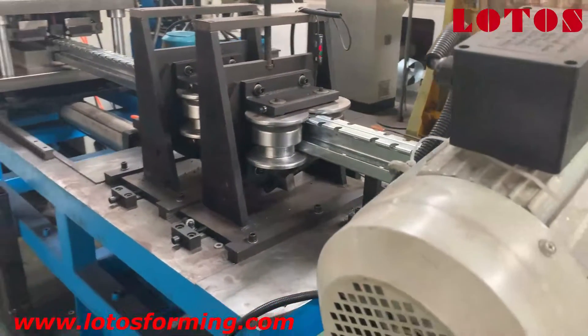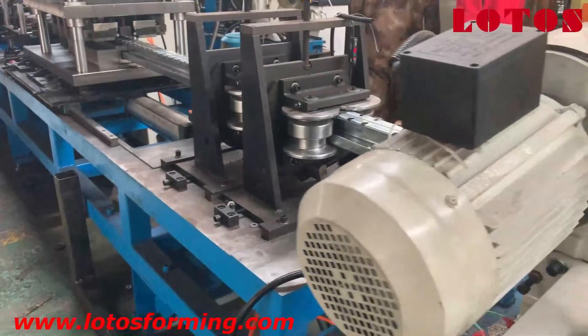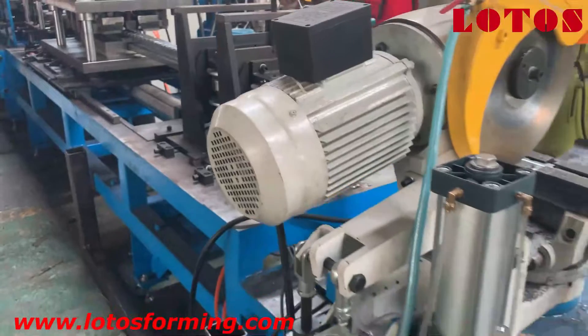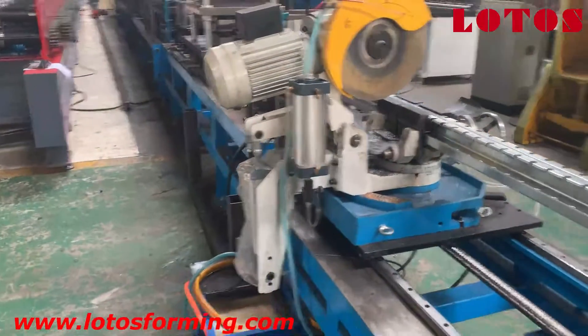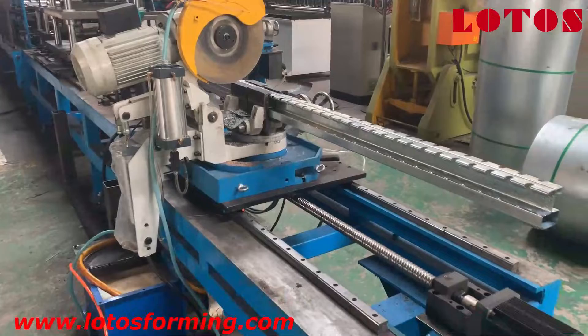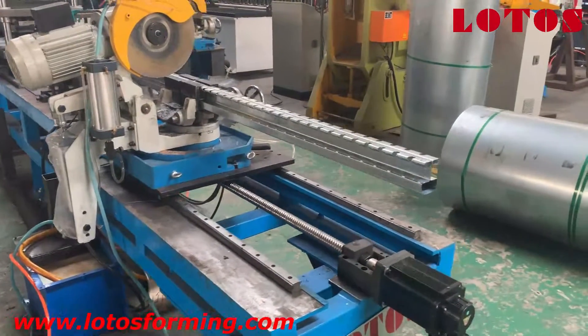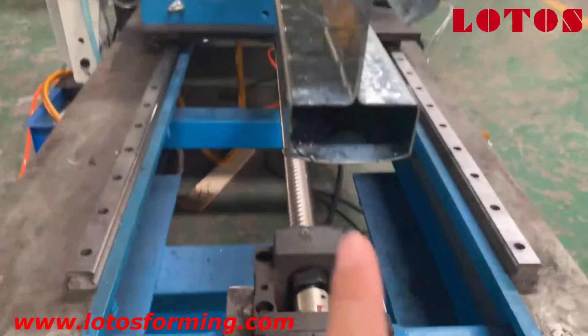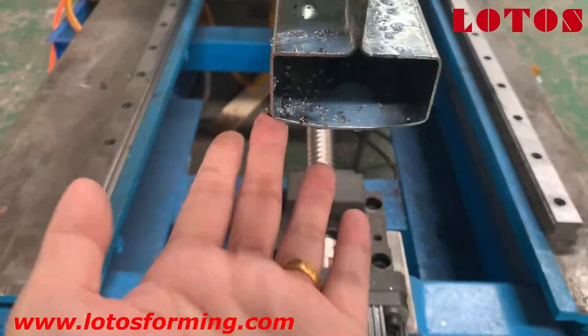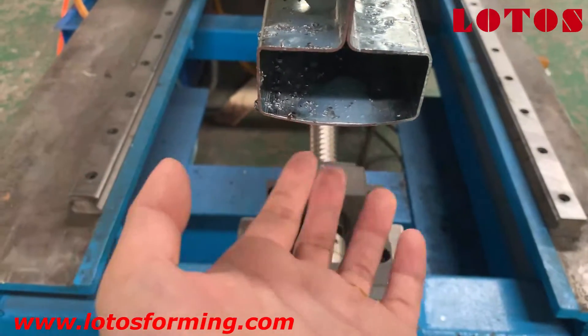Here is the Turkish head to regulate the shape of the final product, and then we come to the servo tracking saw cutting unit. Here is the final product which comes out from our machine. The bottom we can see is a little bit...